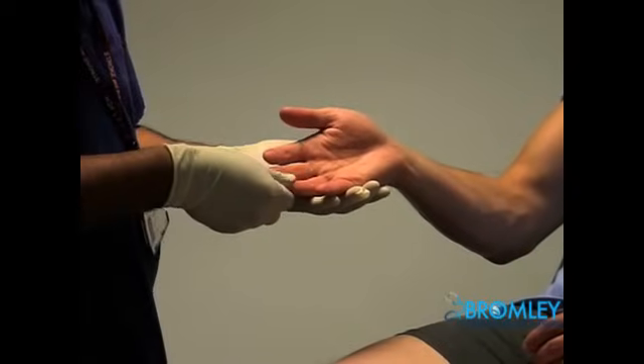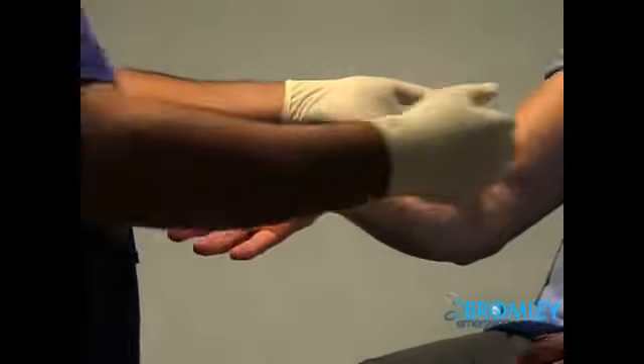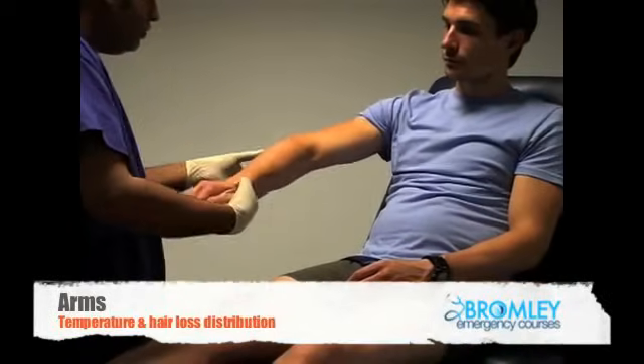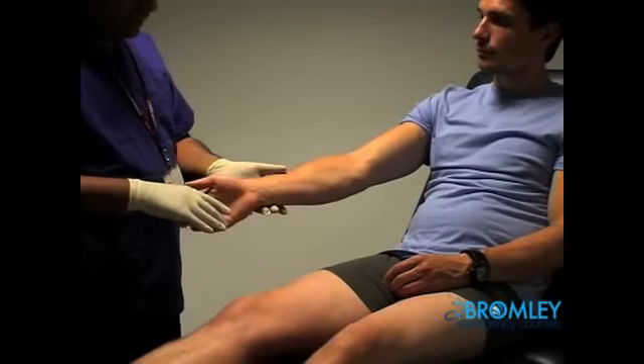Less than four seconds I would consider as being normal. I'll check the temperature in both arms and also look for any distribution of hair loss, which could be associated with vascular disease.